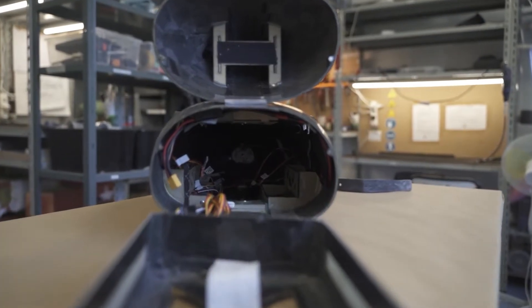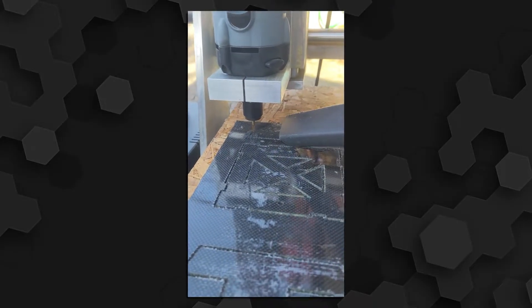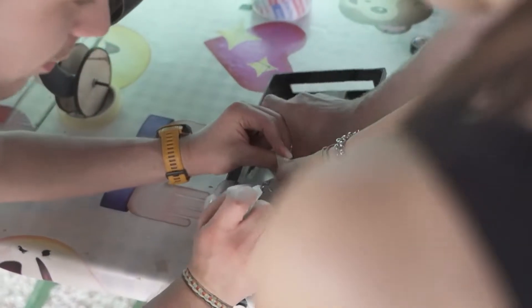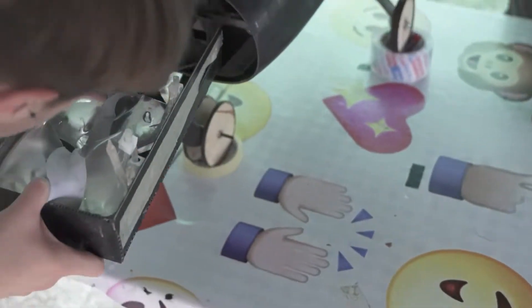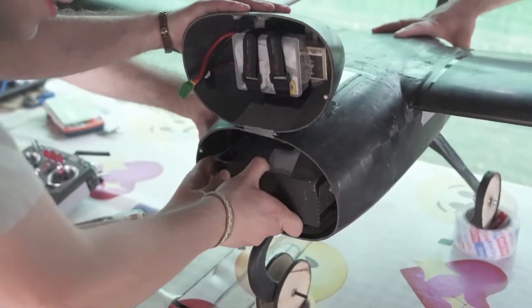Inside we can find the cargo bay, a custom-made box designed to hold the blood bags. It is built of a carbon fiber sandwich and is equipped with an elastic band to ensure a safe hold of the inserted cargo. The loaded cargo bay is then simply inserted into the fuselage and is kept fixed in place by the use of some strong magnets.